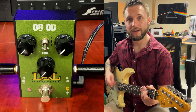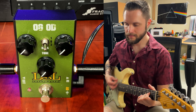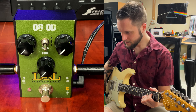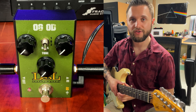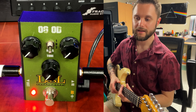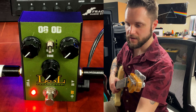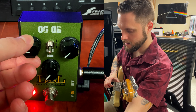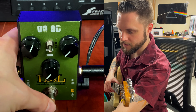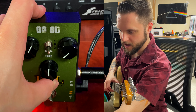We switch to the bridge pickup in single coil mode. So let's check it out — we'll start by turning the pedal on. Beautiful red LED. Let's start moving some knobs, shall we? I want to get unity gain first. There we go. Turn the tone up to about half.